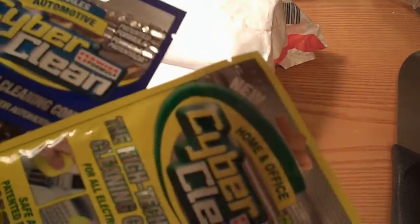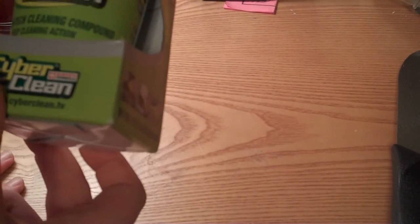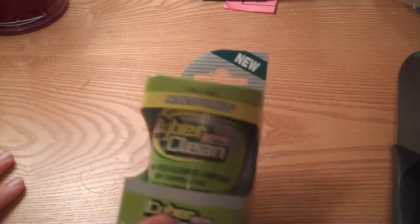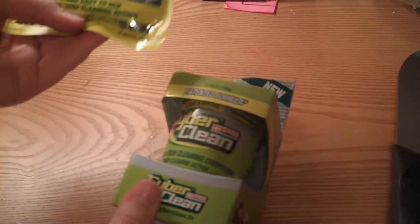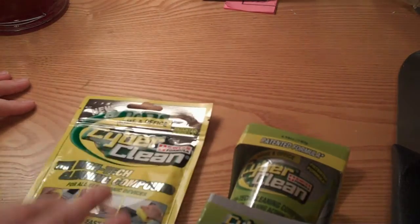There's the two they sent — that's cool. Last but not least, they sent Cyber Clean for home and office, the five ounce version. This is just about two and a half — it's two point five six, basically five. And this is about two and a half. So they sent this doubled — home and office.